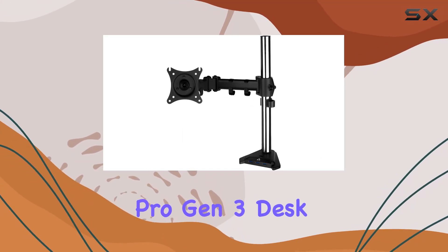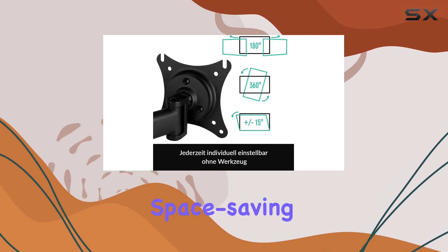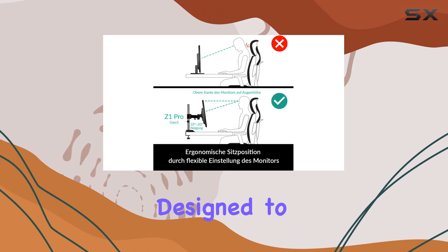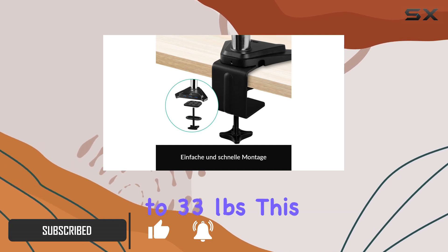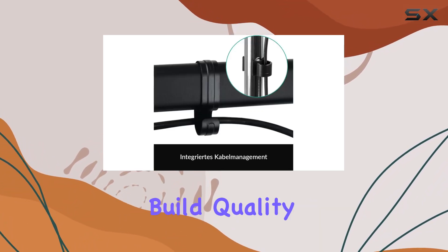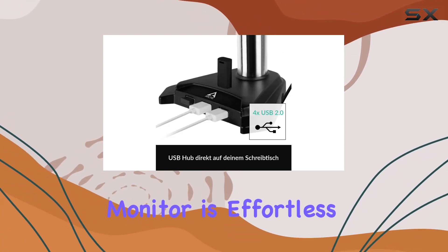The Arctic Z1 Pro Gen 3 desk mount monitor arm is more than just a space-saving solution — it's a game changer for your workspace. Designed to support both classic and ultrawide monitors up to 38 inches in size and weighing up to 33 pounds, this monitor arm combines robust build quality with ergonomic flexibility.